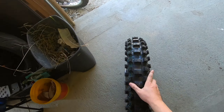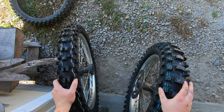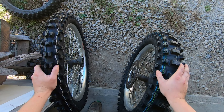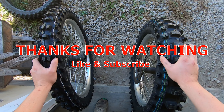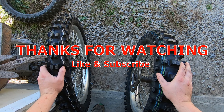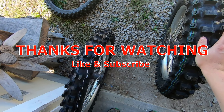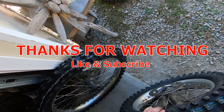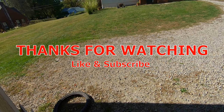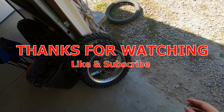Alright guys, that's it. Both wheels are done — new tires, ready to go. Hope you guys enjoyed the video. If you've got any questions, just comment down below. Make sure you guys hit the subscribe button and the bell button to get notifications when I upload new videos. Let me know down below what you guys want to see in the future — tips, riding videos, moto vlogs. Alright guys, have a good one, thanks.